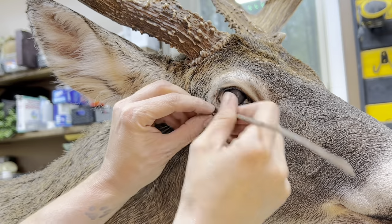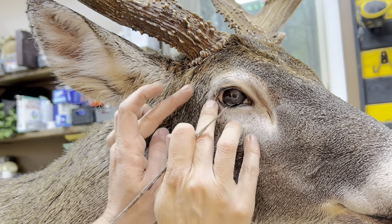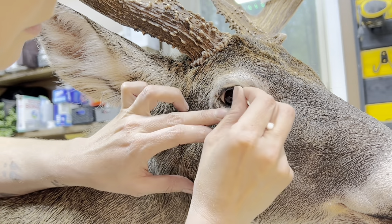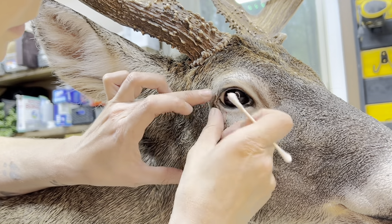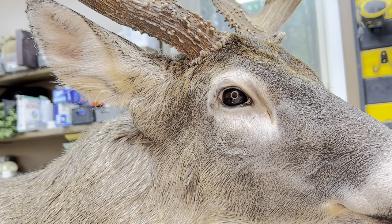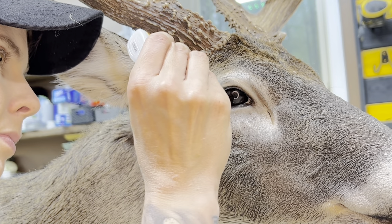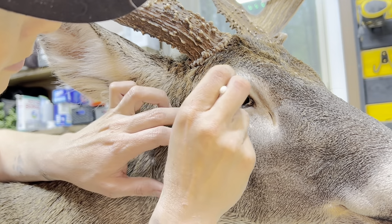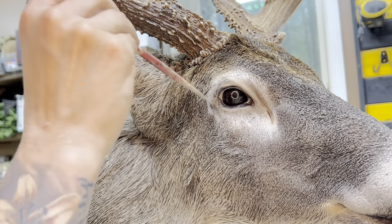You'll be surprised how well this will blend in when all is said and done. I'm just tucking it into the clay and polishing up the eye so we can get that extra clay off. Now I'm going to take some super glue because I don't fully trust the water-based hide paste to hold as it dries. I'm going to dab super glue around the cut area as well.